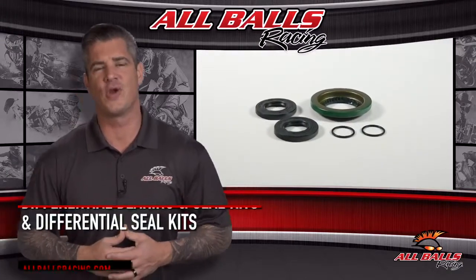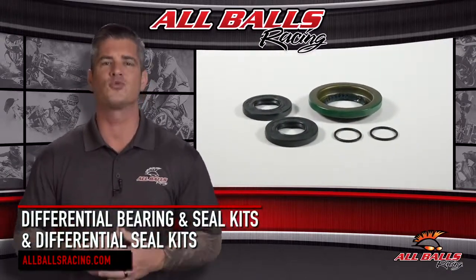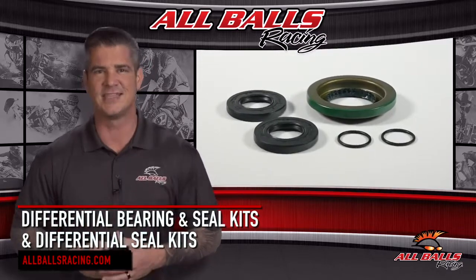If you're looking to repair the differential on your ATV or UTV, All Balls Racing has the kit you need to get the job done.